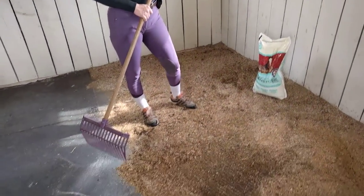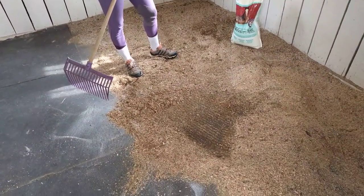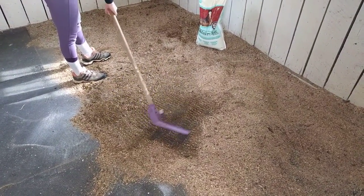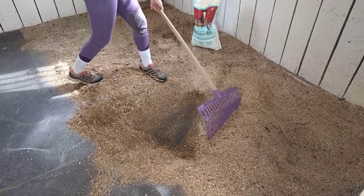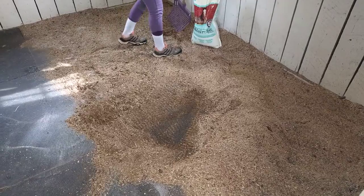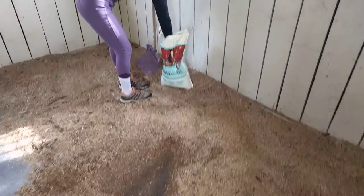The first thing I do after I've picked out all of the solid waste is I dig for the wet spots and remove those. After I've marked out where he likes to urinate, I'm pretty much down to the mat.